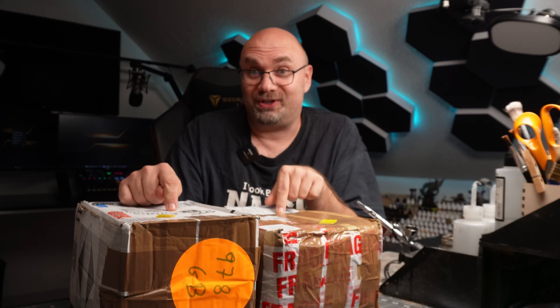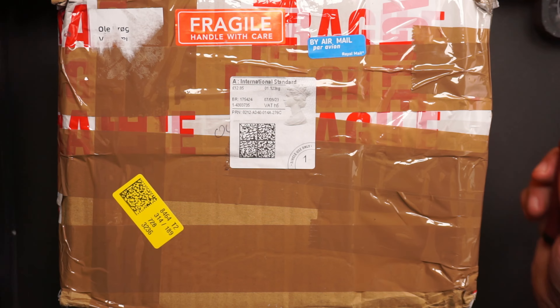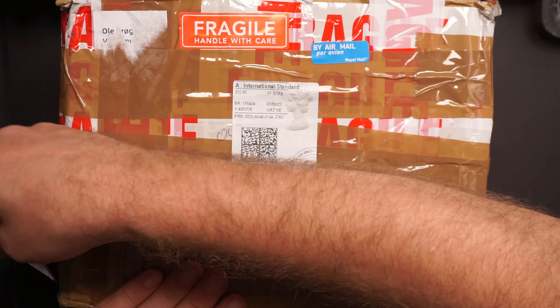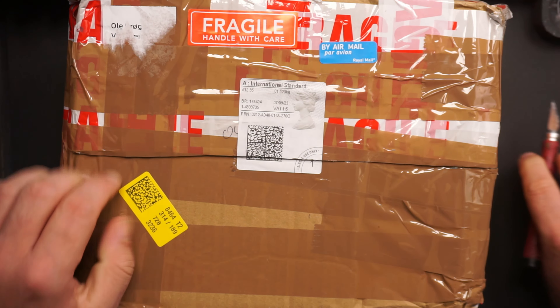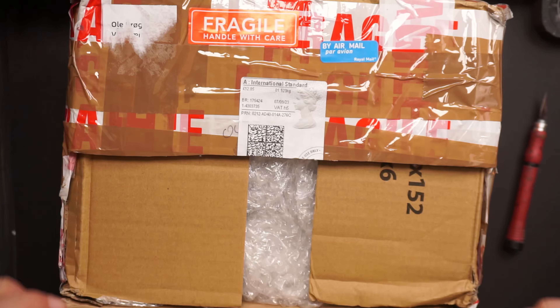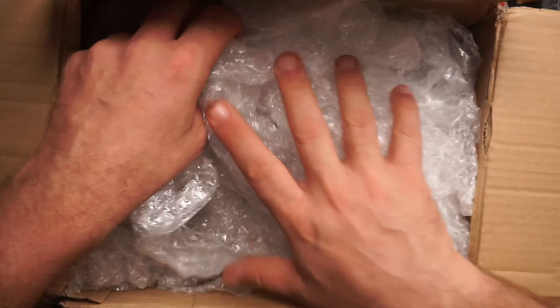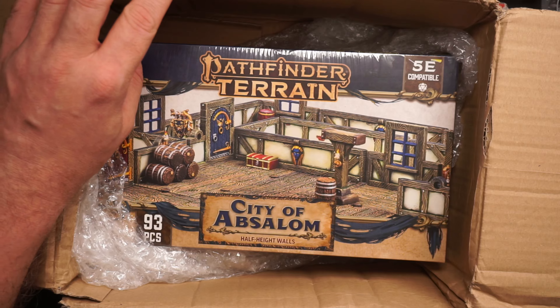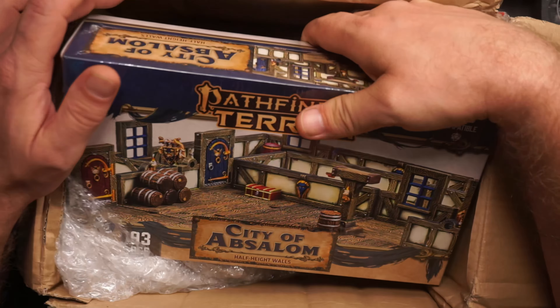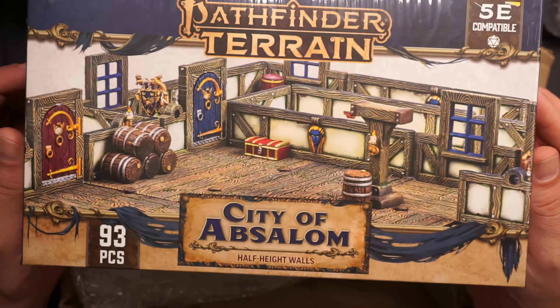But right now we're going to see what's inside these boxes. Let's get started! Let's get this box opened — better be careful. I know what is inside and I'm quite excited about it because that was actually the prize I won. This is a very nice packaging. Good job, Mr. Moans. Look at this! The City of Absalom — Half-eyed Walls, Pathfinder terrain from Dungeons & Lasers.